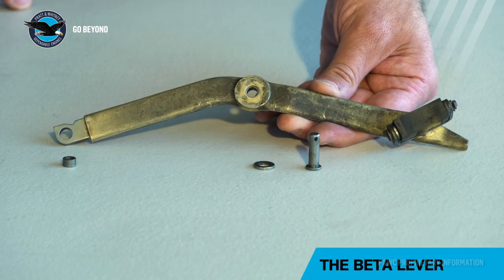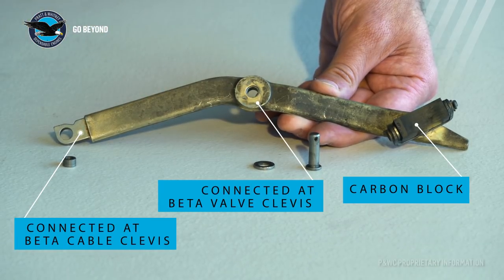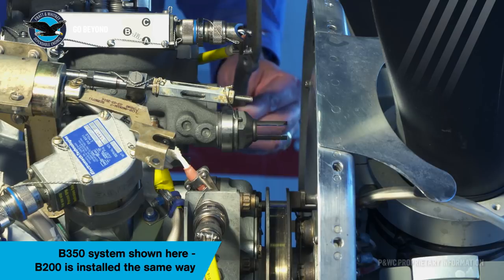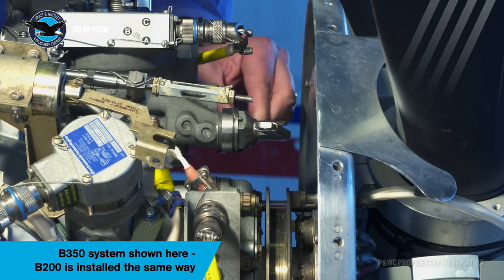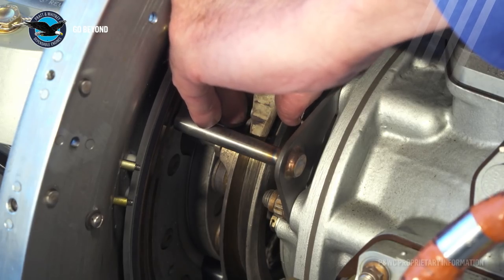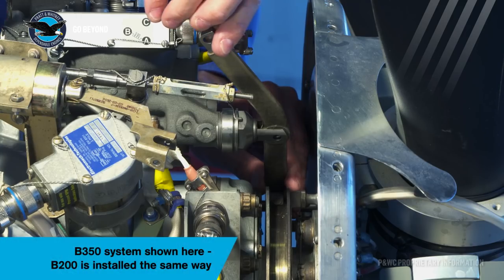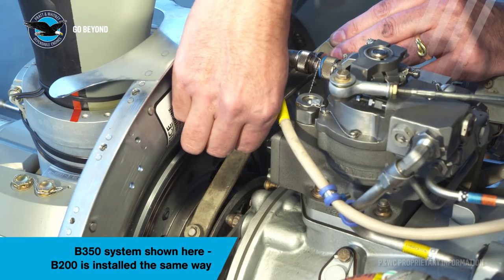A feedback ring running true avoids any cycling of the carbon block and the beta valve on the propeller governor. This is a beta lever. Ensure that the carbon block assembly, the centre pin, the bushing, and the attachment point for the beta cable are all in good condition before being installed. To install the beta lever, from the left hand side of the engine, slide the beta lever through the beta valve on the propeller governor. Carefully place the carbon block into the feedback ring and under the guide pin. Make absolutely sure the beta lever is installed under the guide pin so it cannot pop out of the feedback ring during operation. Install the pivot pin into the beta valve.